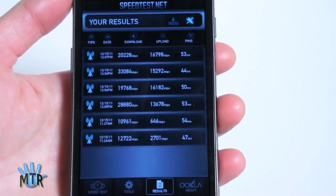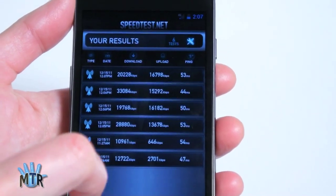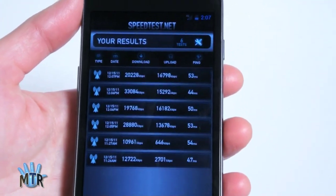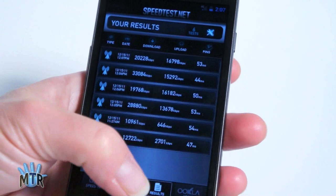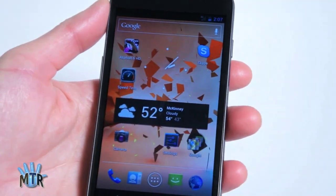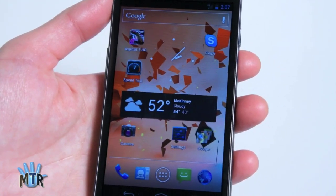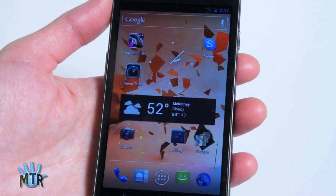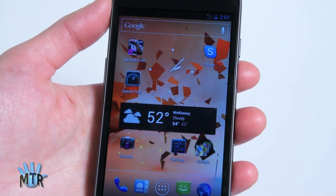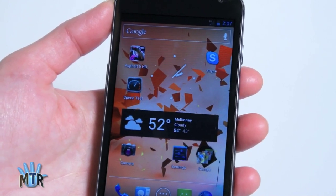Upload speeds did start to suffer — we got 2.7 there, and sadly under one megabit once, but again that's with almost no LTE signal whatsoever. The phone behaves pretty well in poor signal areas. My Droid Bionic used to thrash back and forth between LTE and 3G EVDO all day long, killing the battery. This phone manages to stay stable — if it gets that one bar of LTE, it really locks onto it most of the time. So I'm not seeing that problem with signal waffling and resulting battery drain.